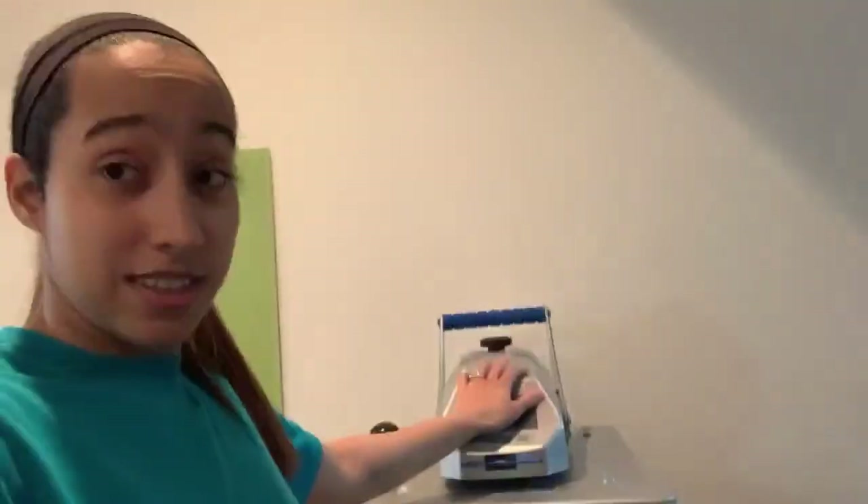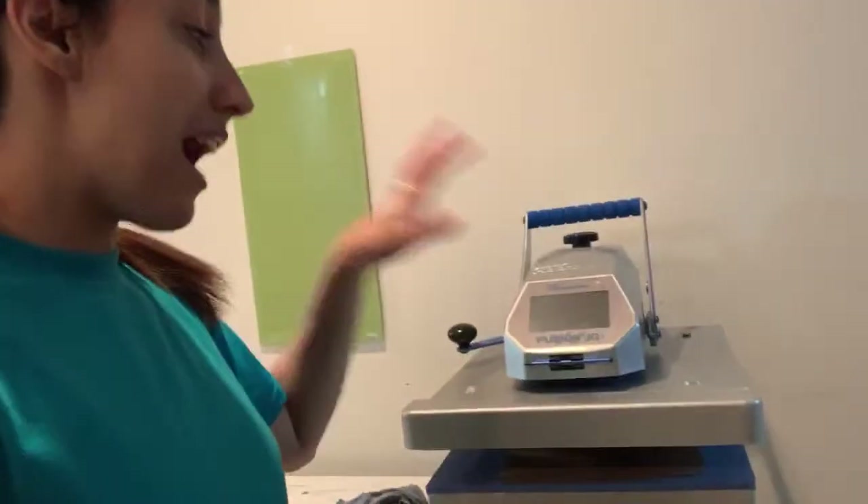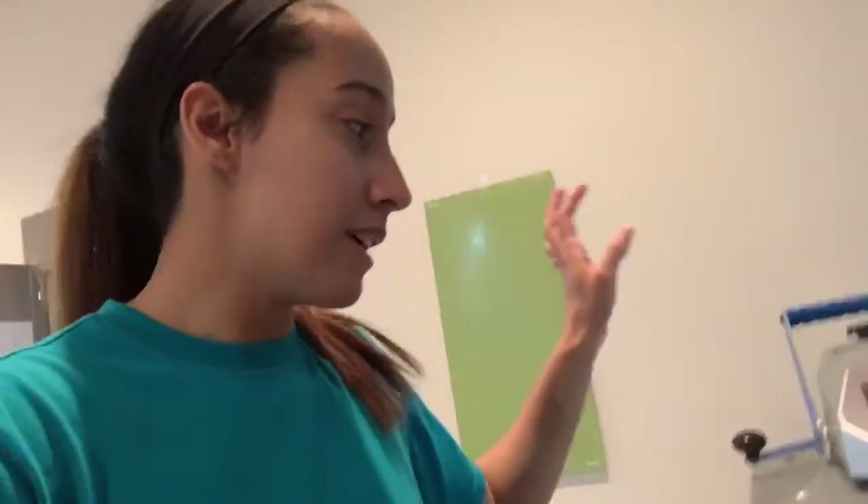How often do you use your heat press? I use it every day because I use it to tender touch the shirts, put heat-and-bond on everything, for my vinyl shirts — I made a shirt with it this morning. Every time I embroider, this thing is on.